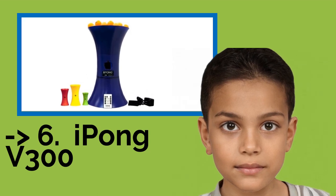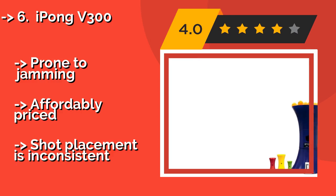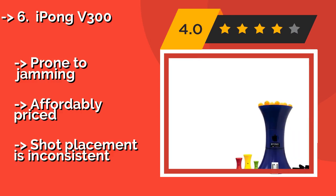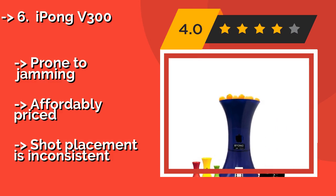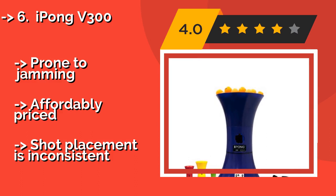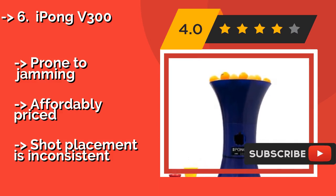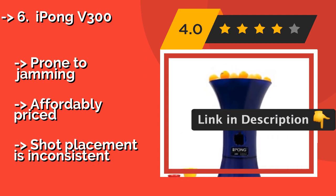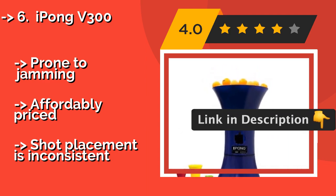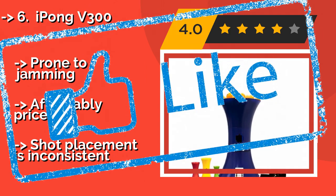The iPong V300, about $130, features a wireless remote you can use to adjust the frequency, oscillation, and top and back spin speeds. It holds up to 100 balls and can shoot from 12 to 70 of them per minute. Its memory lets you save your favorite settings for practice. However, it is prone to jamming and shot placement is inconsistent, though it is affordably priced. Check out the link in the description to buy this product from Amazon.